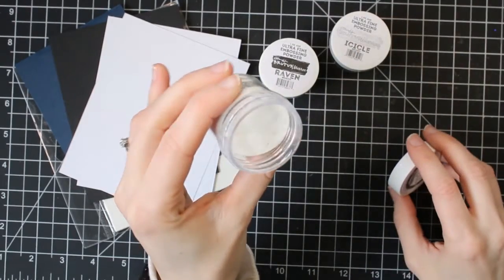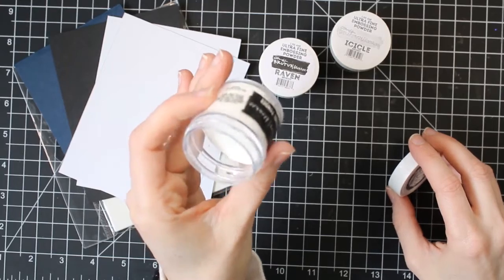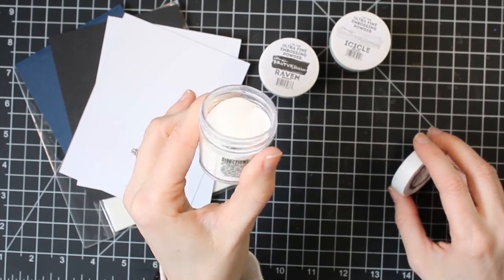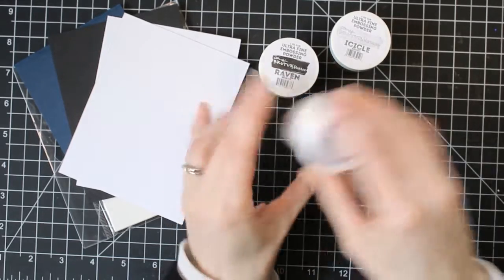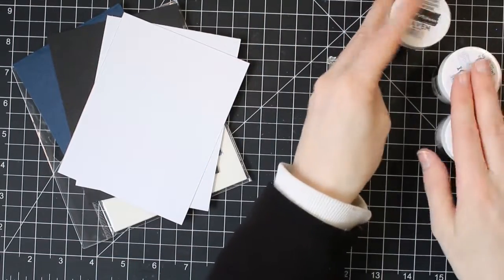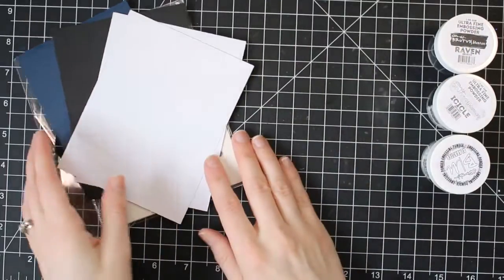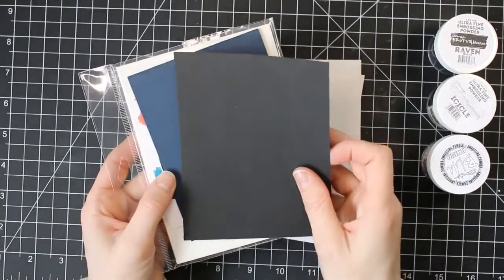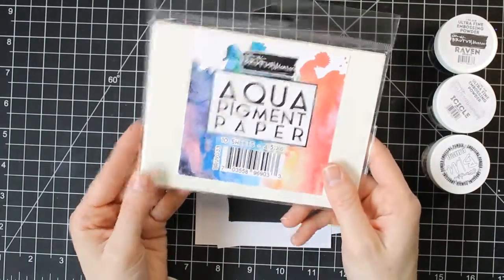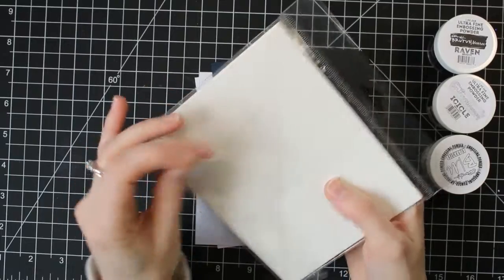I'm showing you the black embossing powder, the clear embossing powder, and the white embossing powder. I feel like these are the three types of embossing powder that are kind of your basics. You can do a lot with these — you can use them on sentiments, on images, and all kinds of things. So if you want to get into embossing powder, I would say those are the three basic ones.